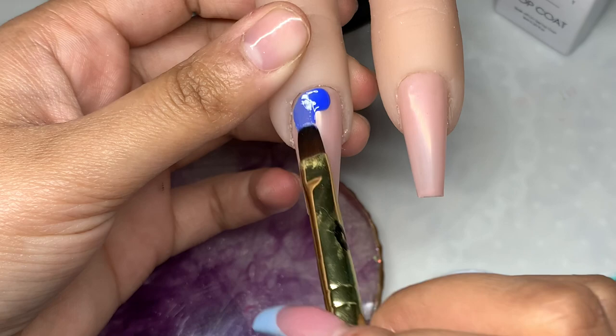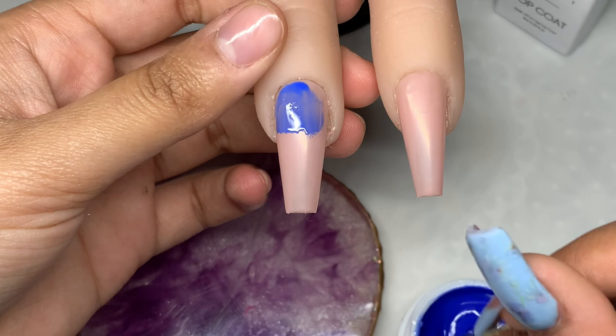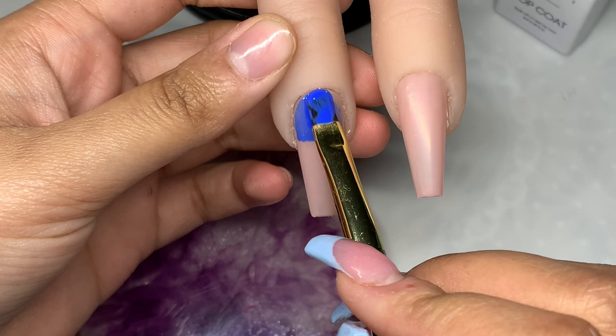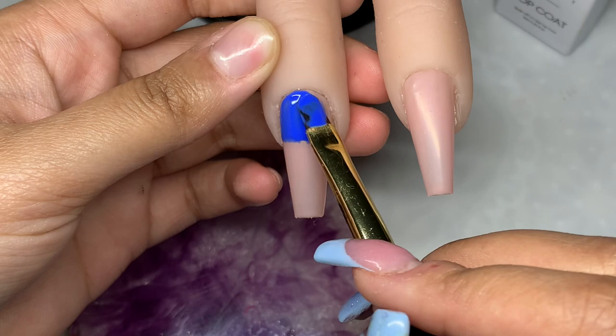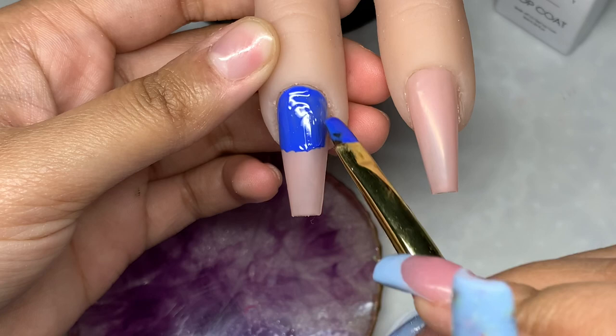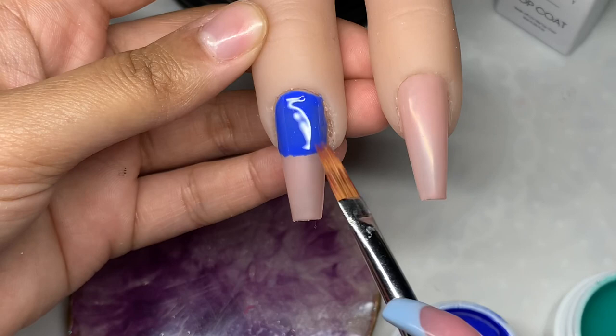I'm going to start off by painting the first half of the nail with the round applicator brush. I have two here — one is a smaller size and one is a bigger size. You can use the smaller one for smaller fingers or smaller surfaces, but I'm just using the bigger one for this nail. What I love about this brush is that you can get really up close to the cuticle because of its round shape, and you can get that perfect coverage in that area without having to move your brush around in different angles.